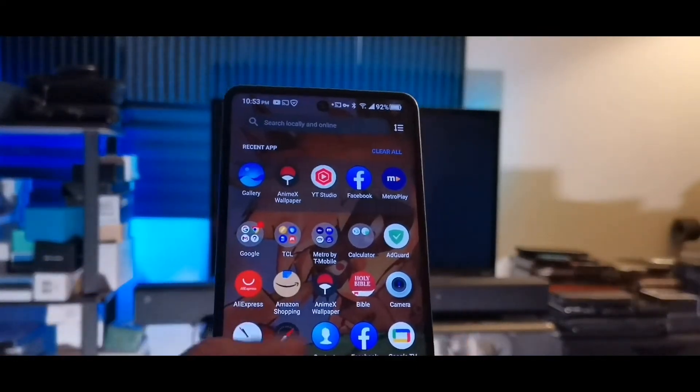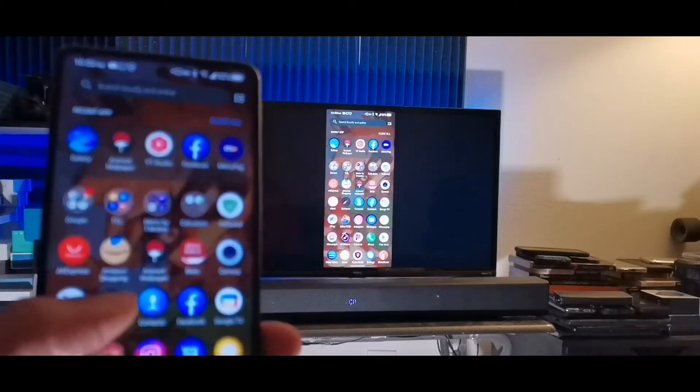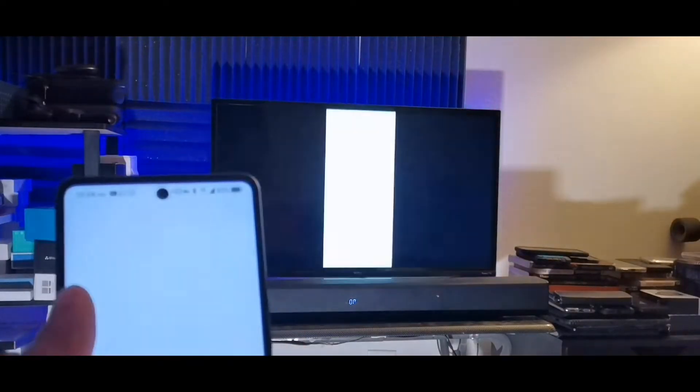I have my Wi-Fi turned on so it's going to directly pair to my TV right away. It's in vertical mode right now, so you can see it's actually mirroring whatever I'm doing on my phone to my TV — that very narrow thin screen.